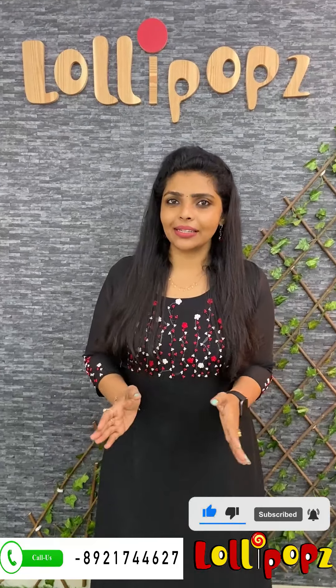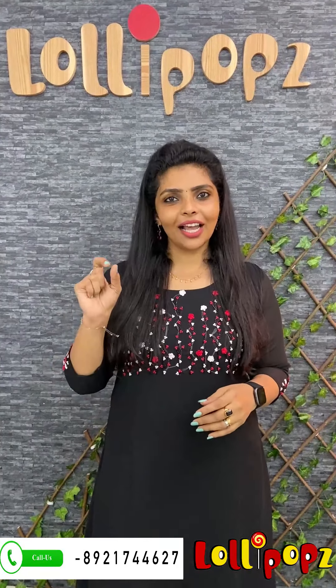Hello friends, I am Shruti from Lollipops. In this video, this is the Manipuri Sets. We are one of the best sellers. We are going to have highlights of the Manipuri Silk.